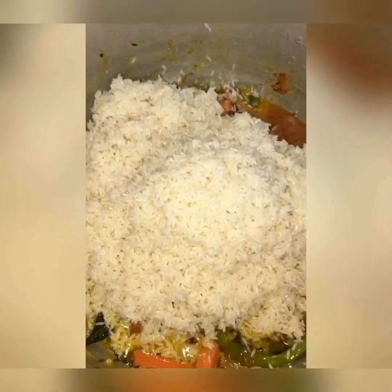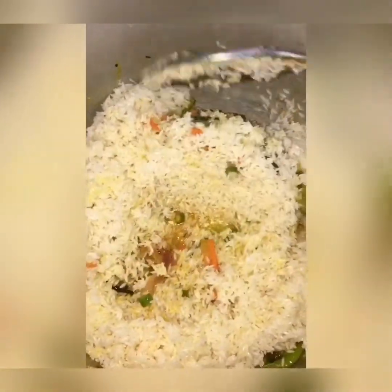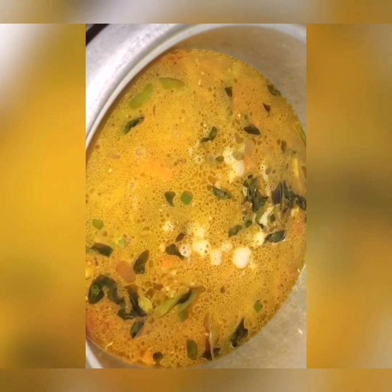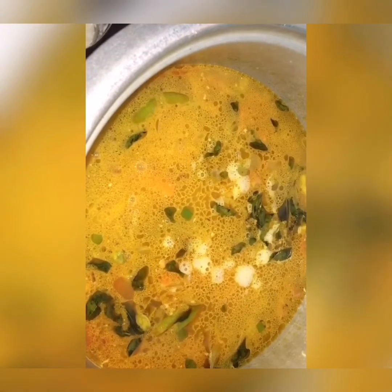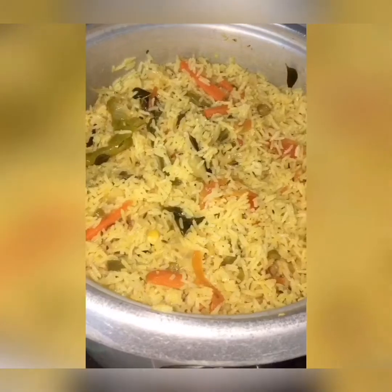I am going to add rice and cook for 2 minutes so the veggie flavor will infuse into the rice. Later you can add water. Now I am adding water to our veg rice. After adding water, check salt once, and later add one complete lemon's juice to our dish. Now I am going to cook it in an electric cooker because it is very easy — you don't need to check all the time. Finally my vegetable pulao is ready.